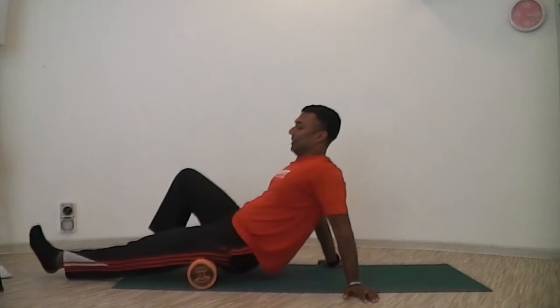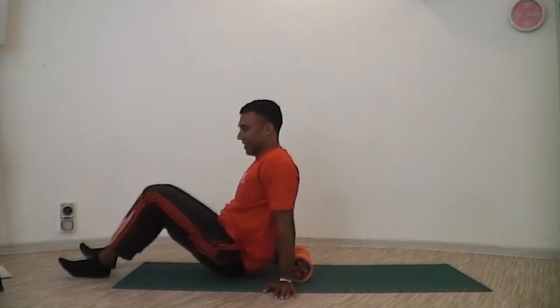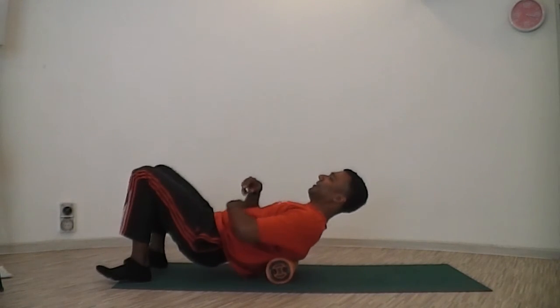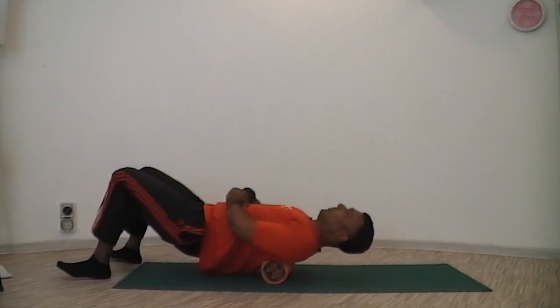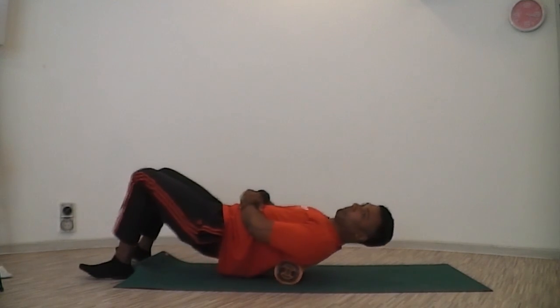A good one besides the hamstrings is rolling your upper back, where it opens up for people with a stiff neck as well as a tight thoracic region. You will feel some kind of popping or cracking, which is pretty much what was locked up releasing.